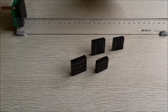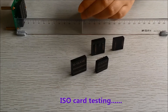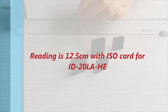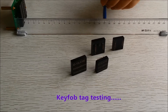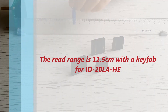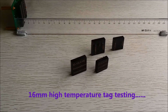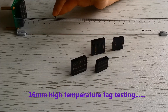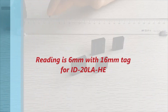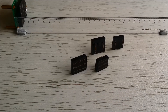The standard ISO card reads at about 12 and a half centimeters. The key fob comes in at about 11 and a half centimeters. And finally the smallest tag in the series — the 16mm high temperature tag — reads at about six centimeters. That rounds up the dual function HE modules. Thank you.